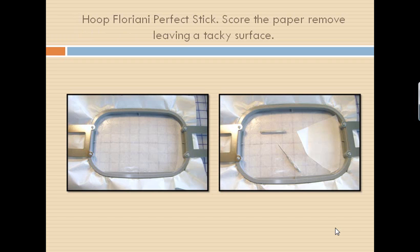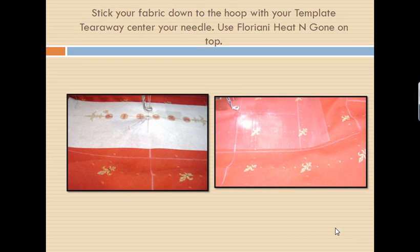We're going to take Floriani's Perfect Stick and hoop it up. You're going to take your stiletto or a pin or a needle and score that paper, then pull it away. The paper is slick, so it's always slick side up. Pull it away and now you're going to have a nice tacky surface to stick our fabric down to. We've got our template on top so we can stick it down where it is centered in our hoop. We will then take it to our machine, making sure we are centering our needle over the center on our template tearaway. Now remove your template tearaway — do not stitch through it or it's yours forever.